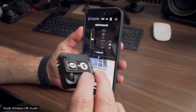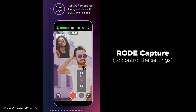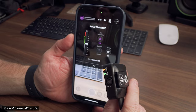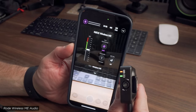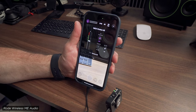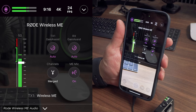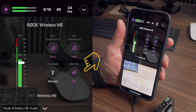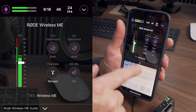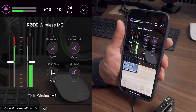To get the best results out of these mics, you really need to use the app from Rode. With it, you can control the mics and actually update the firmware, which is great. One benefit is you can record to the transmitter or the receiver, and you have to turn that on in the app. Right now the receiver is recording my voice and so is the transmitter. You can have those tracks merged into the phone or split, which is nice.